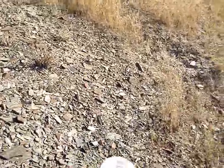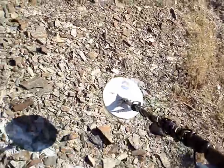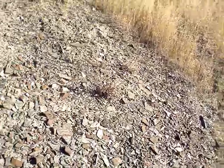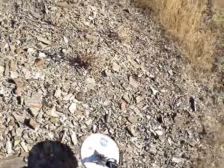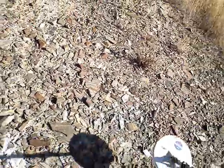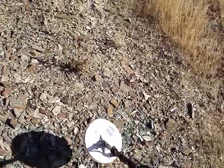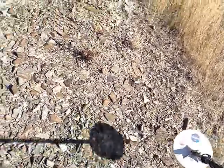I wanted to do a little video about what happens with the Minelab Eureka Gold when you get to some soil that's highly mineralized. I don't know if it's just mineralized or if it's salts or what, but what will happen is you'll bring the detector over it and it will be in the stream.